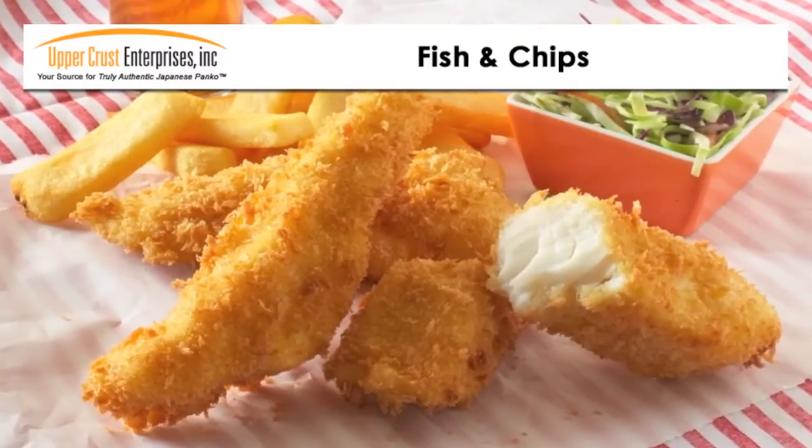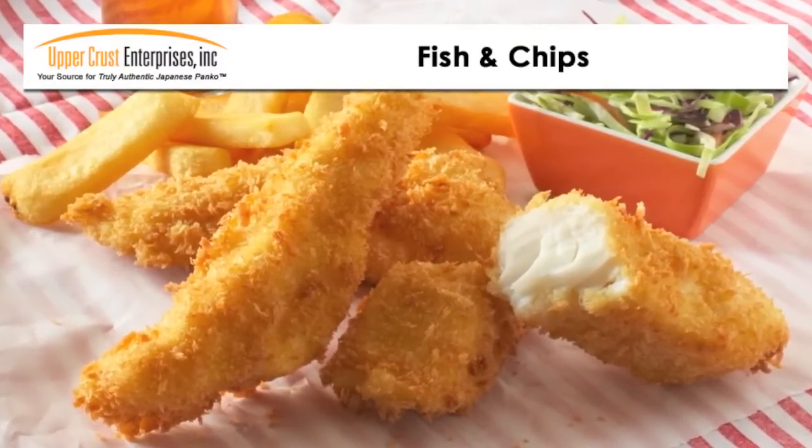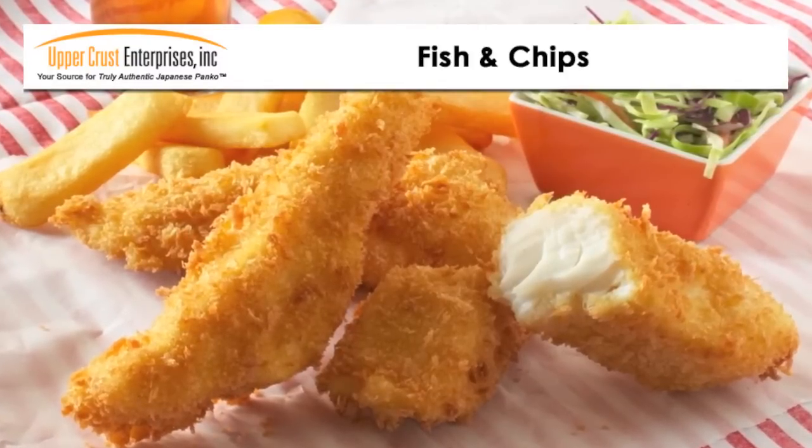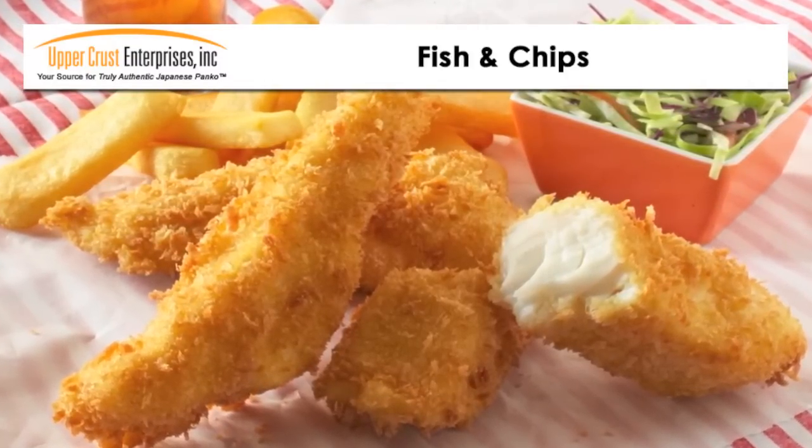Serve with fries and coleslaw. To add extra flavor, you can soak the fish in beer prior to coating, or sprinkle seasoned salt or a salt and vinegar blend after the fryer.